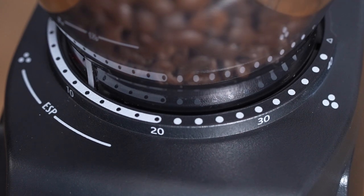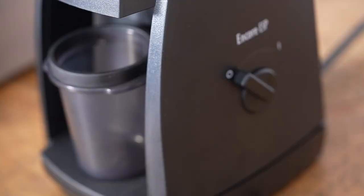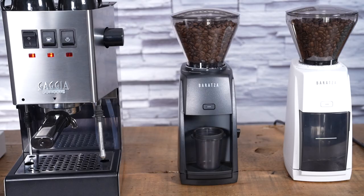Hi, I'm Slavik with idrinkcoffee.com. Today I'm presenting the Baratza Encore ESP. The ESP, or espresso, is a re-engineered version of the perennial favorite Baratza Encore. The Encore has been one of the best sellers in the specialty coffee industry for many, many years.